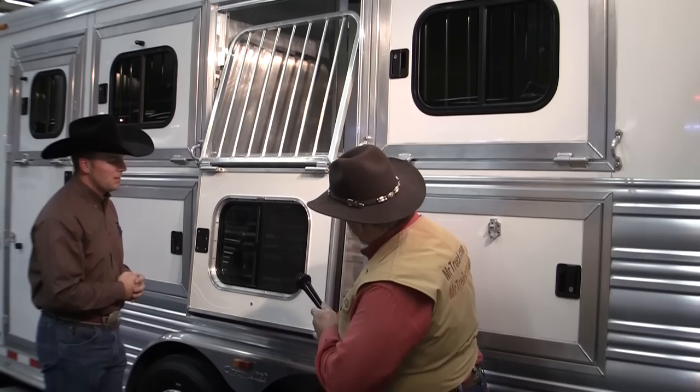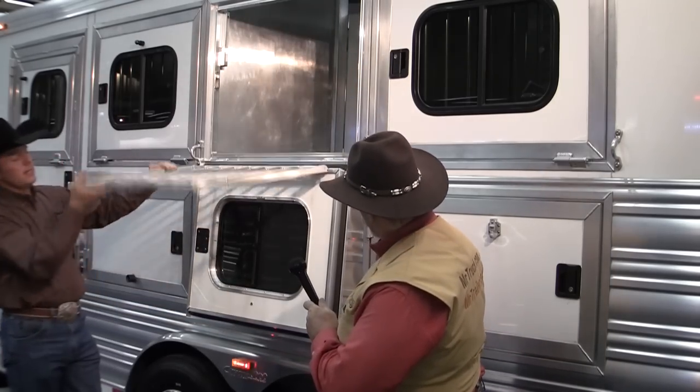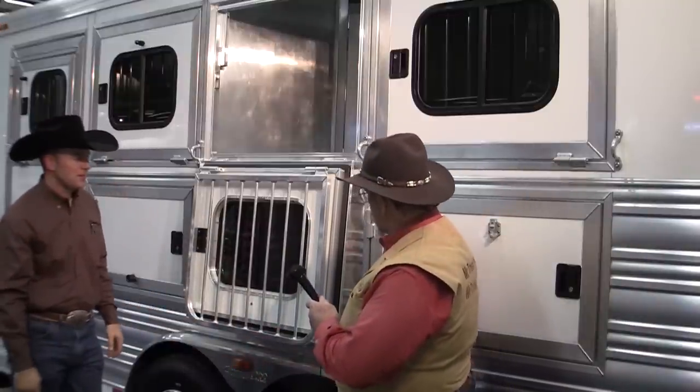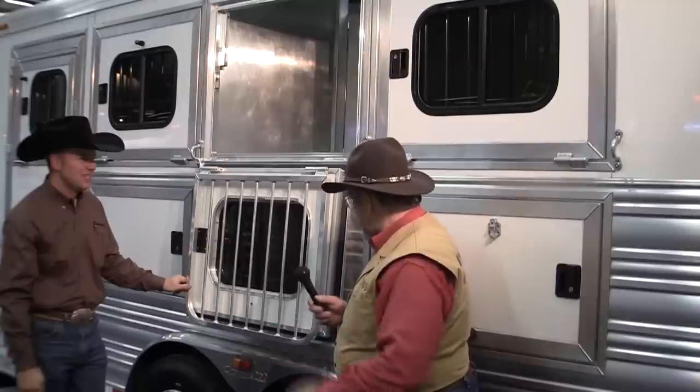Is that a rub tab? That bumper, when this is down, deadens the sound. No metal-to-metal contact — that's good. You want a quiet trailer. If you're riding around in a tin can, that'd be bad.